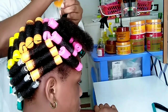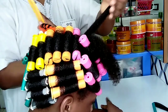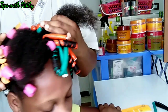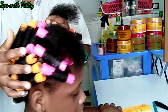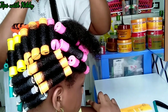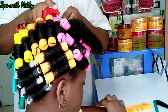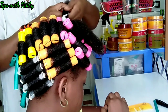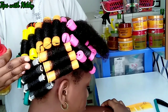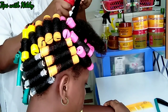Hello lovelies, this is Tips with Nikki — welcome back to my channel. In today's video we are going to be looking at the difference between flexi rod and perm rod. As you can see I've already started rolling: this is the perm rod side and this is the flexi rod side. I have a separate video showing step-by-step how to roll a flexi rod on natural hair, and another detailed video showing how to roll a perm rod.